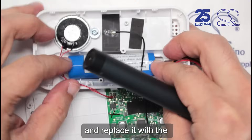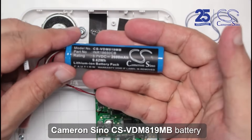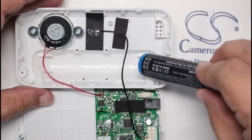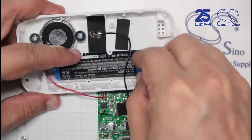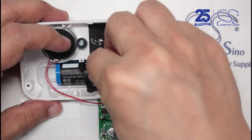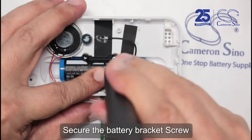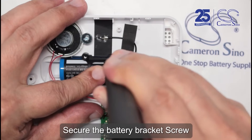Remove the old battery, and replace it with the Cameron Sino CSVD M819MB battery. Secure the battery bracket screw.